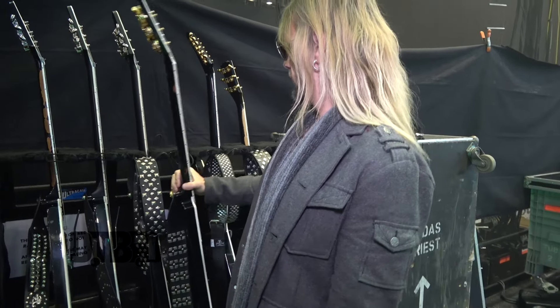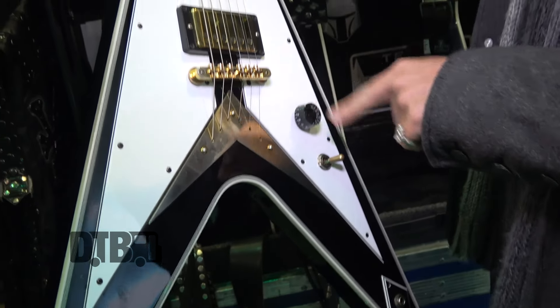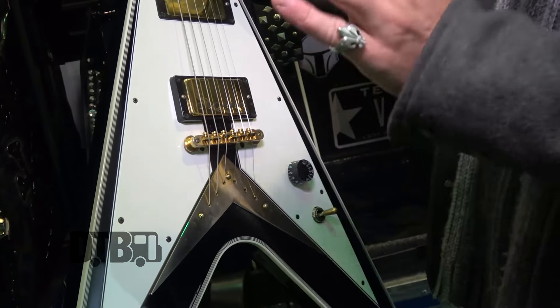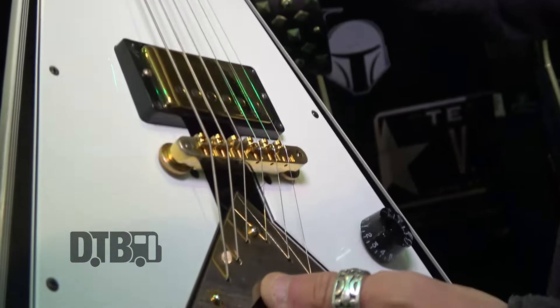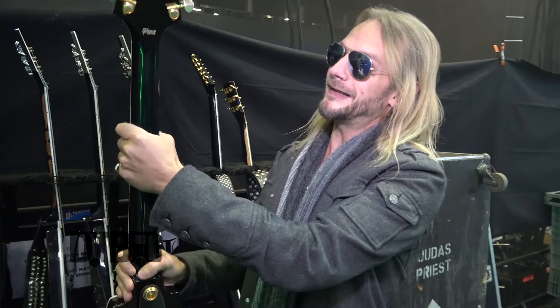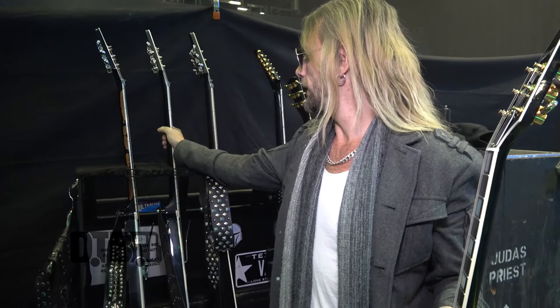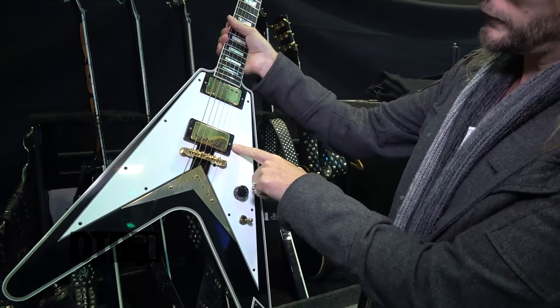This one here was an off-the-shelf custom V that I've modded. It had a volume/volume/tone setup — got rid of that, put the double scratch plate on it. But this one's obviously a hardtail, so there's no tremolo. It's string through body. We put the battery compartment in the back again for ease of use. This one's got a slightly fatter neck — it's more of a 50s style neck, whereas the signatures are modelled on a more 60s neck. So it's a bit more of a slim taper. Somewhere between a traditional V and this — nice and meaty without being a baseball bat. Again, EMG 57/66.